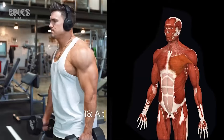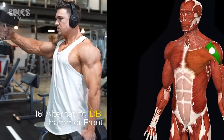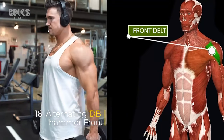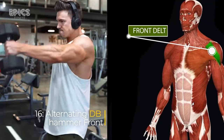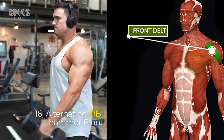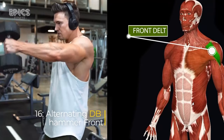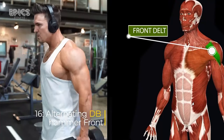Exercise 16: Alternating Dumbbell Hammer Front Raise. Target: front delts. For the alternating dumbbell hammer front raise, stand with a dumbbell in each hand by your sides with palms facing your body. Inhale deeply, exhale as you raise one dumbbell in front of you until it's at shoulder height, then inhale as you lower the dumbbell back down. Repeat with the other arm.